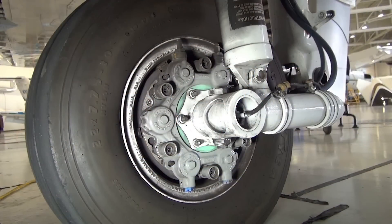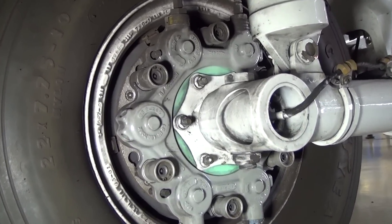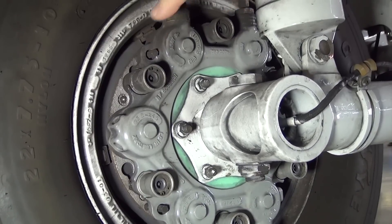The 525 series aircraft utilize brakes with wear pin indicators in the brake housing. To inspect the pin indicators, locate them on the top and bottom of the brake assembly. On the Goodrich brakes found on the CJ series except the CJ4, these are located here.